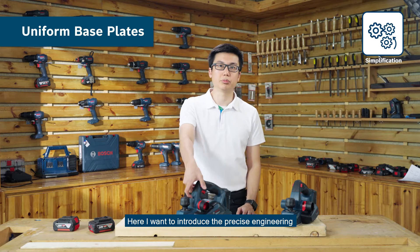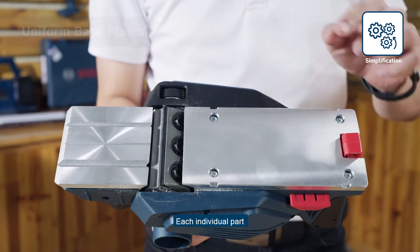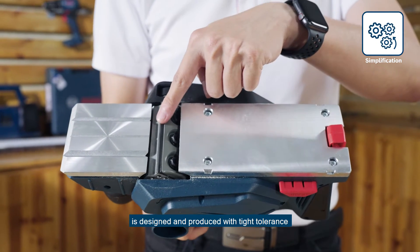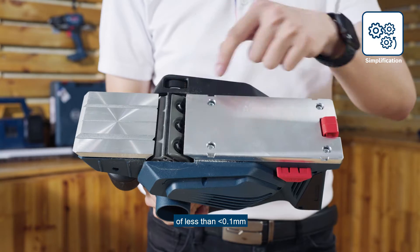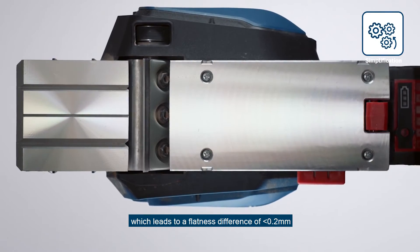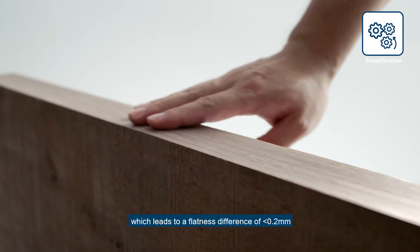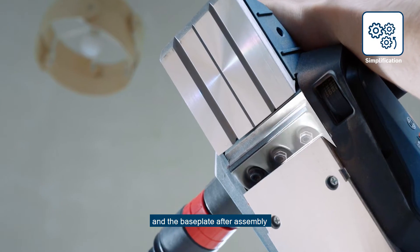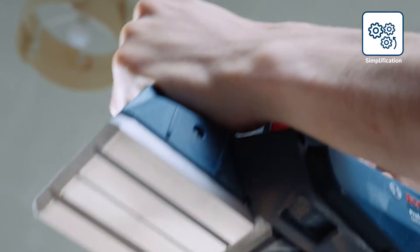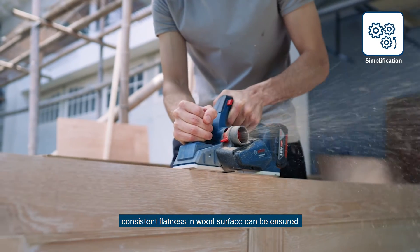Here, I want to introduce the precise engineering of the uniform base plate. Each individual part is designed and produced with tight tolerance of less than 0.5mm, which leads to a flatness difference of less than 0.2mm for the cutting blade and the base plate after assembly. In this way, consistent flatness in wood surface can be achieved.